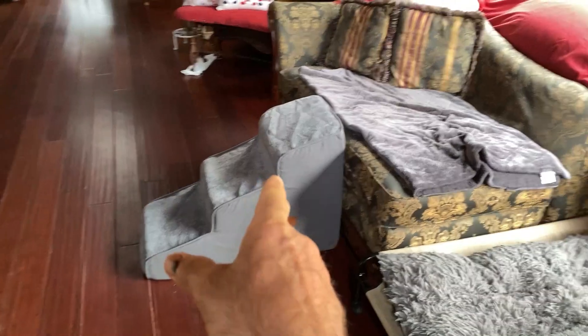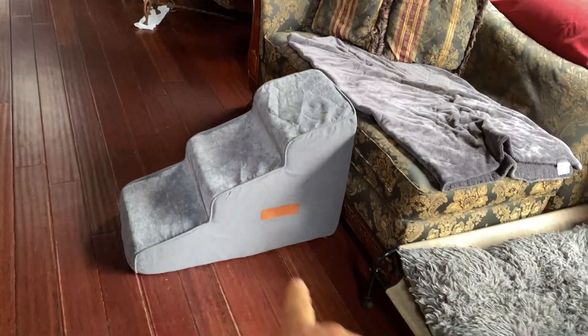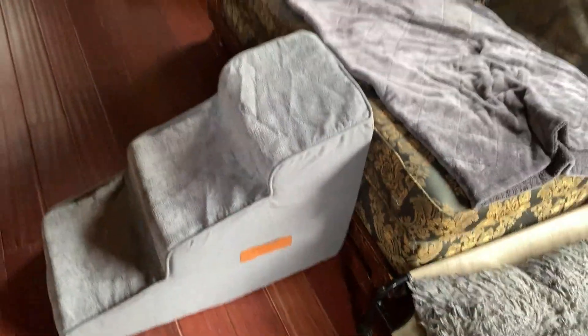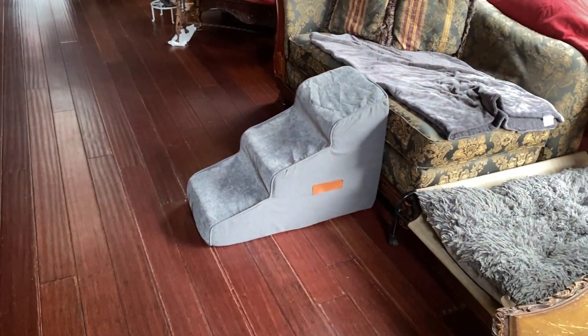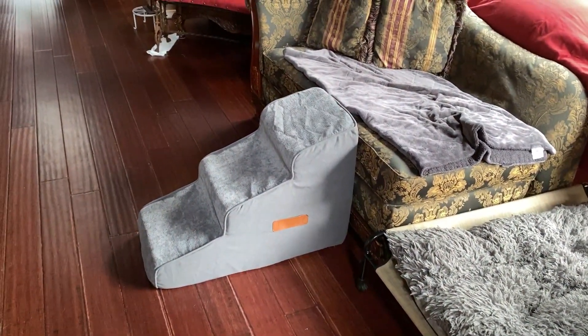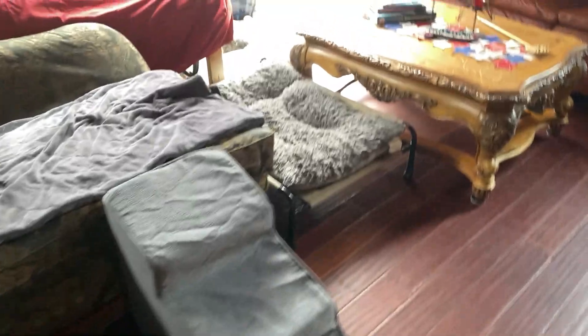Right here I got these stairs. They're padded — this kind of memory foam type stuff that goes inside a washable cover. It has a handle on it so it's easy to carry around, and a handle on the back side, and it's well stitched and very soft and cushy. By the way, I got this from a brand that wanted me to do my evaluation on it. We have six dogs here and five cats, all rescues, and this is going to come in very handy for our older dogs that have a hard time jumping up, like Old Bear over here.